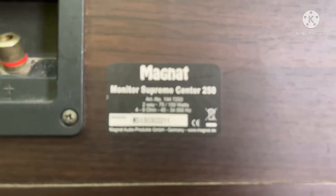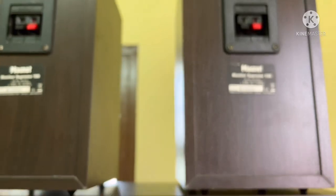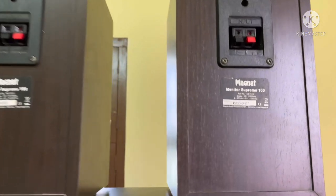The brand is German. German technology is superb and quality is superb.